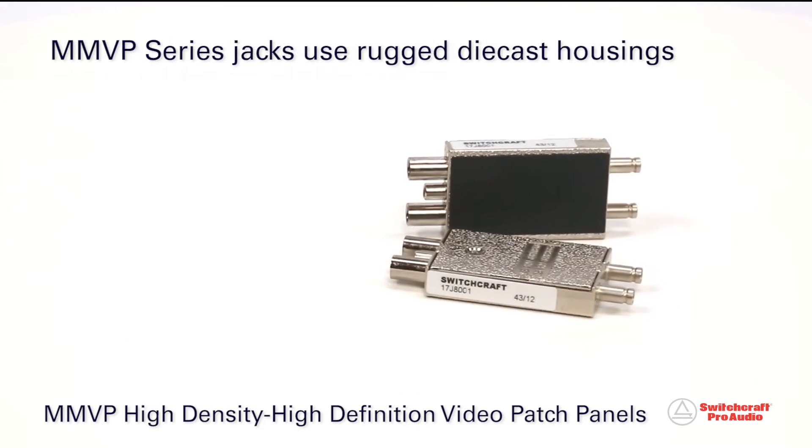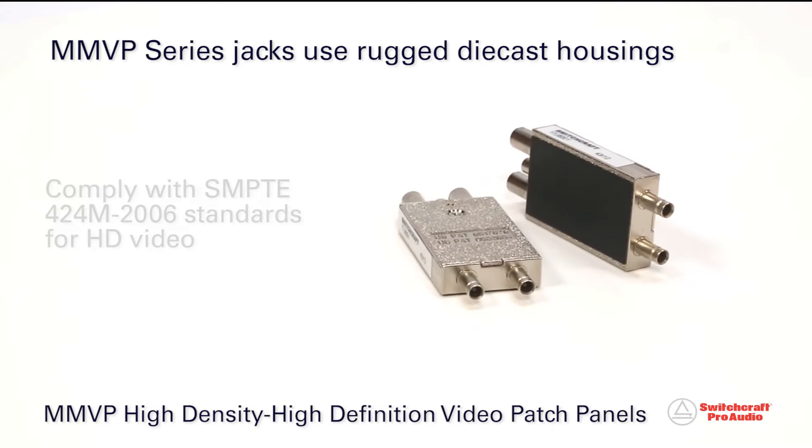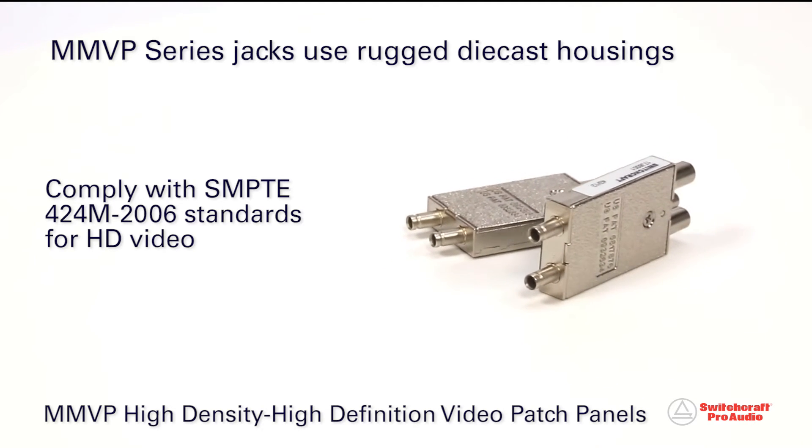Utilizing rugged die-cast jack housings, the MMVP Series easily complies with SMPTE 424-2006 standards for HD video.